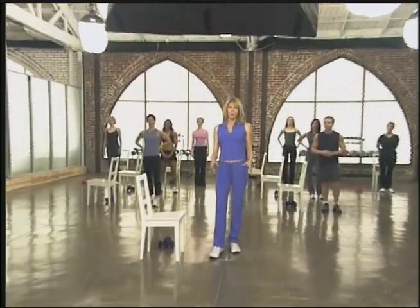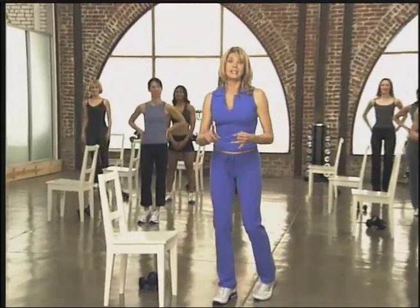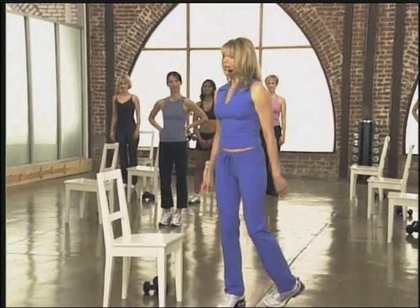Let's get into the lower body doing some squats. But first of all, you're going to need a chair and some weights. And then I want to show you how to do a perfect squat.